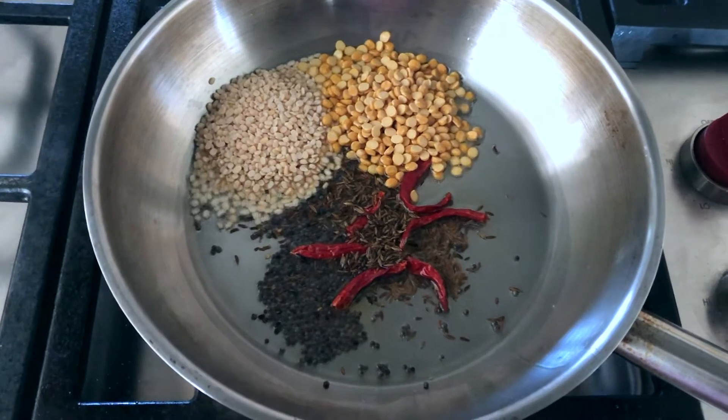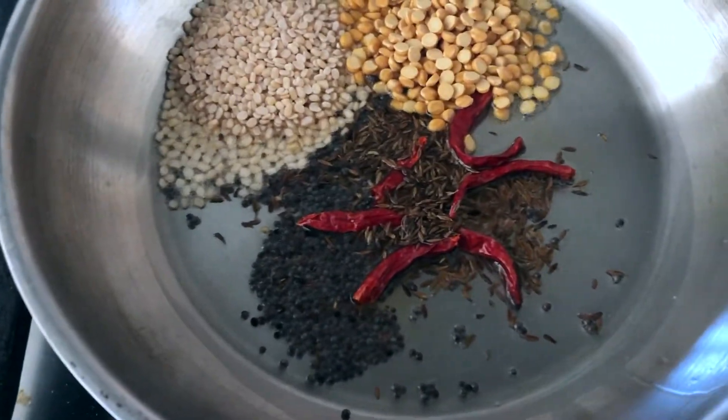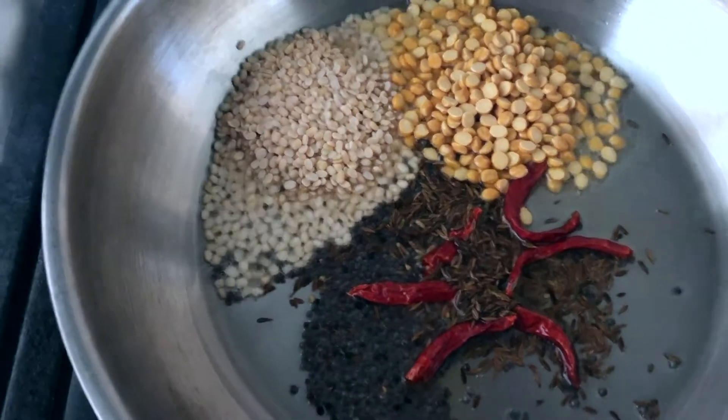Making tomato chutney for dosa today. I've heated up some oil to fry mustard seeds, cumin seeds, dried red chilies, urad dal and chana dal, and I'm roasting them until golden brown.